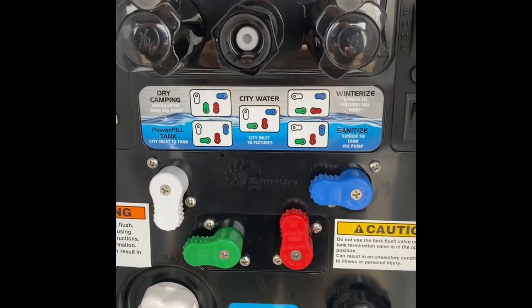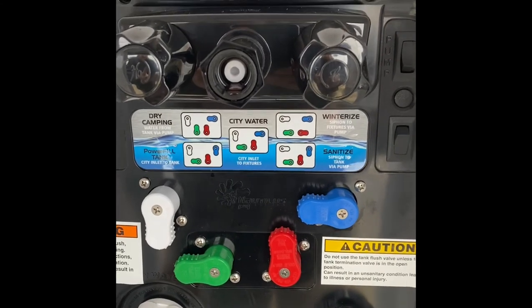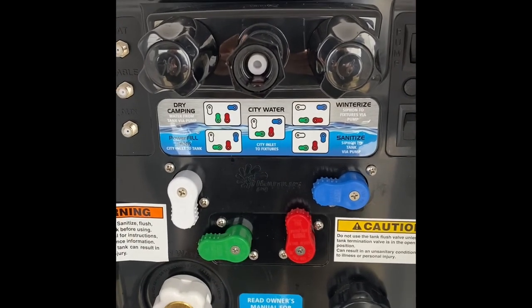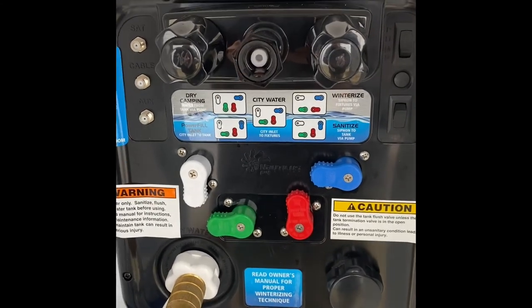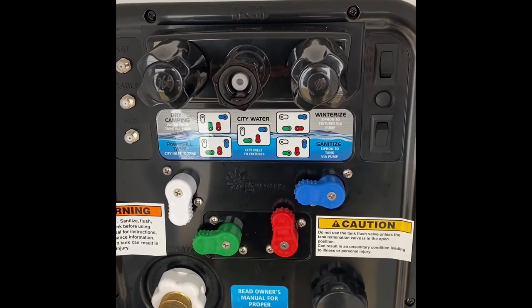Once the ice maker is running, you can come out and hear the pump cycling. As long as you've primed the antifreeze, you just need to be patient and let the process take place. Eventually it will generate pink ice cubes. We'll now go inside and show you that.